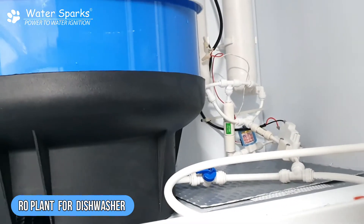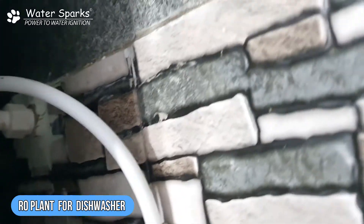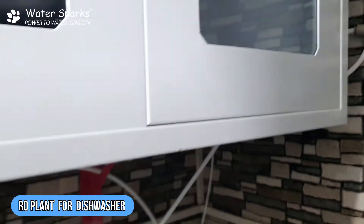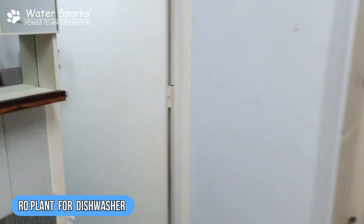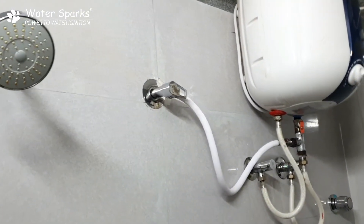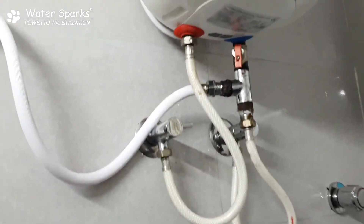We have also taken one more line inside the bathroom for the customer, because they may use it for hair wash — nowadays hair fall is a problem for everyone. On the back side we made a hole, took a pipe out, and connected it to the geyser, so they can use hot water or normal RO water as required. The outlet is connected to the bathroom line itself.